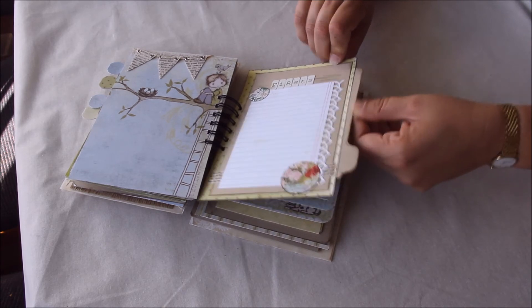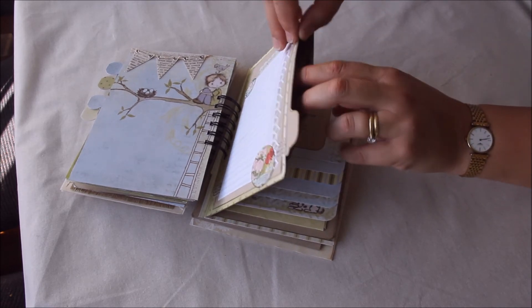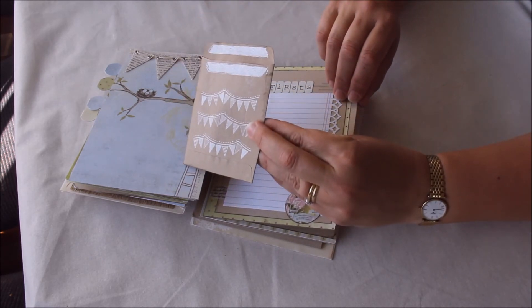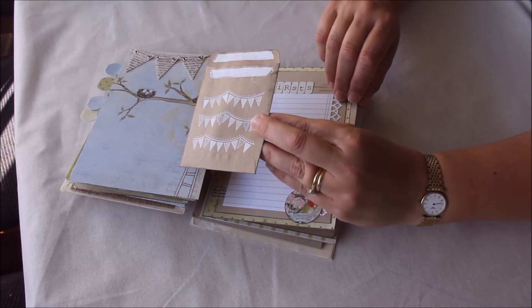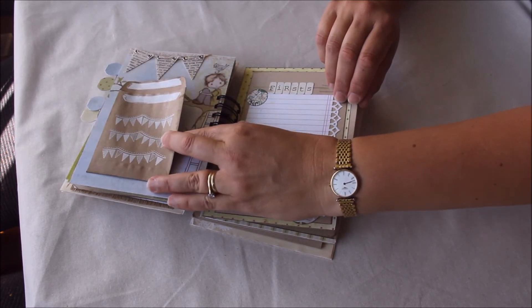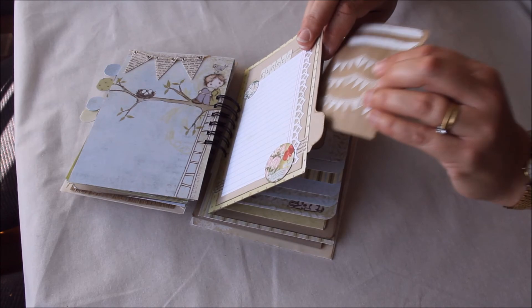In this one we've got another tabbed page that they can pull out, put some photos on, put some writing or journaling — whatever they want. Just behind that I've also got a pocket, and in this pocket I've put some white embossing stamped banners. That could be stuck to a page or just left in here.